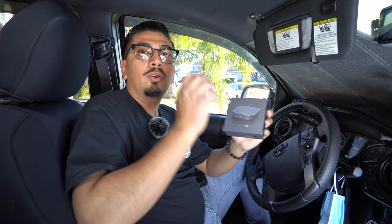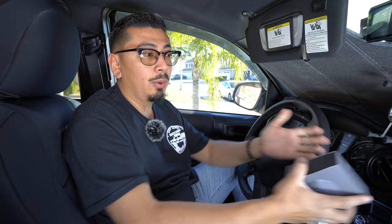So what I have right here is going to be a Qualcomm Android system unit. The cool thing about this is it's really simple to install. And like I showed you guys, it unlocks a lot of features into your factory radio, so that way you guys don't have to switch it out for a different type of radio. So let me open it up and show you guys.